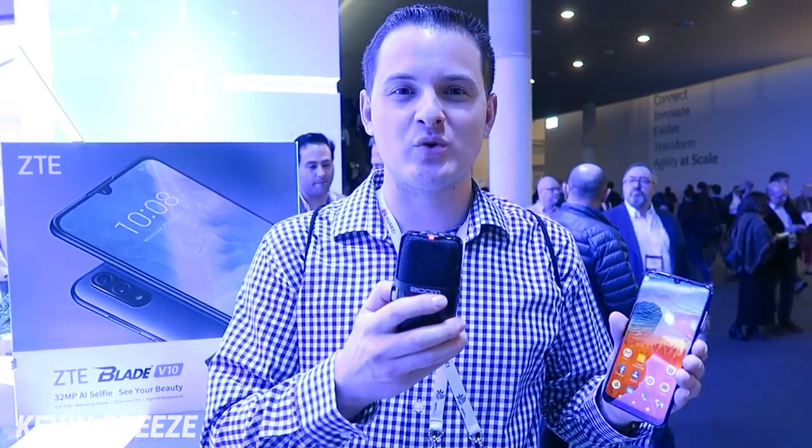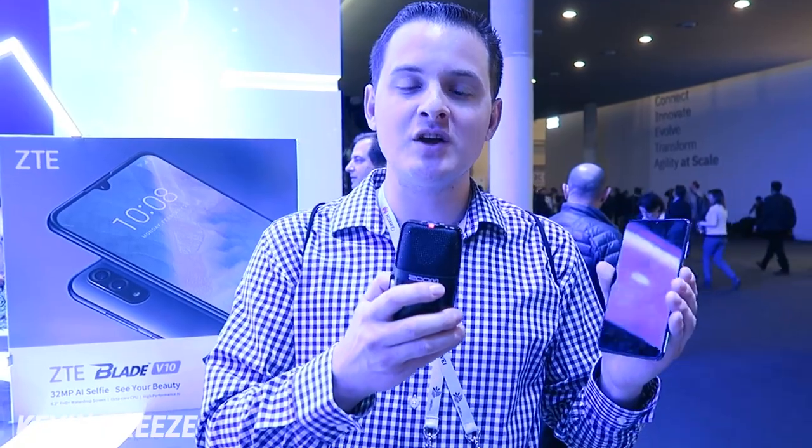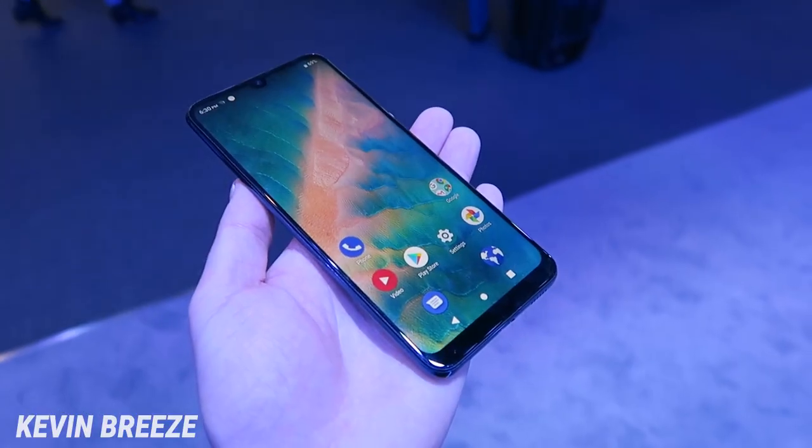What's going on everyone? This is Kevin Breeze here. I'm at Mobile World Congress in Barcelona, Spain, taking a look at the new ZTE Blade V10.